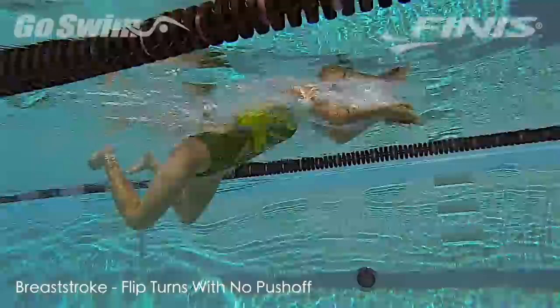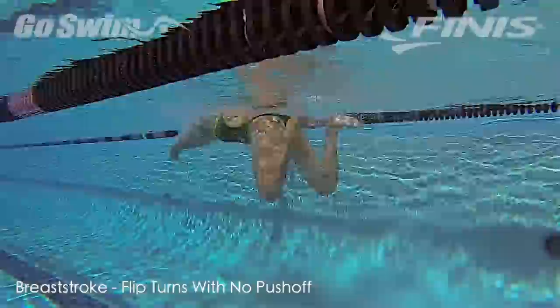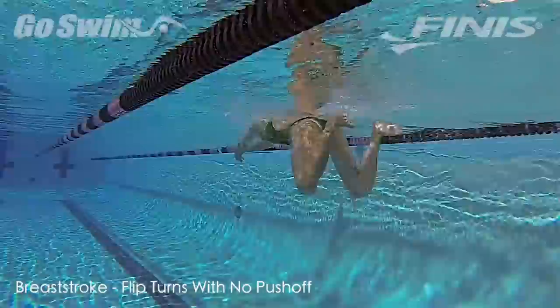Nearly seven years ago we published a drill that showed breaststrokers using flip turns and no underwater pull to better simulate long course training in a short course pool. Here's another level to that. Why do it? If you only have a short course pool to train in, sometimes you need to develop methods that allow you to get used to taking more strokes in a row, like you'll need in a long course pool.